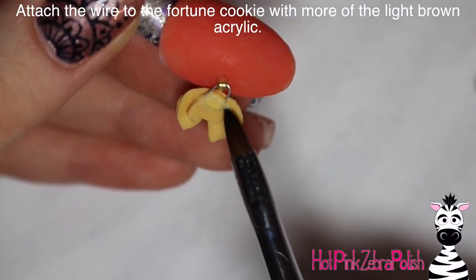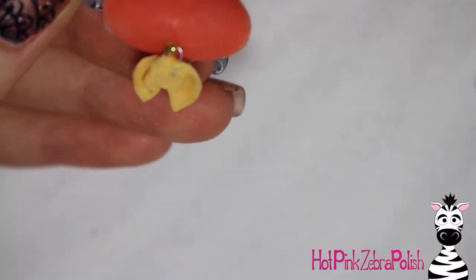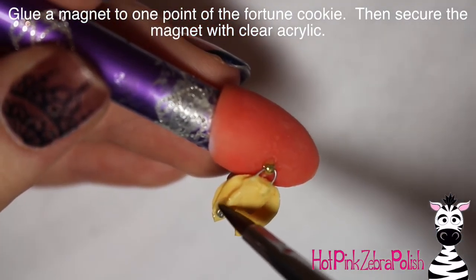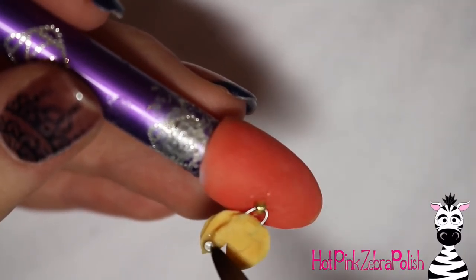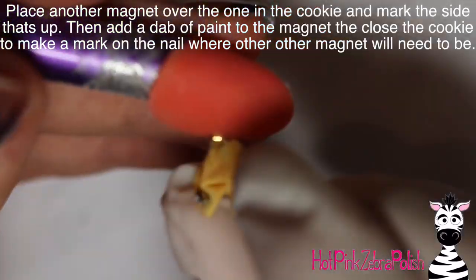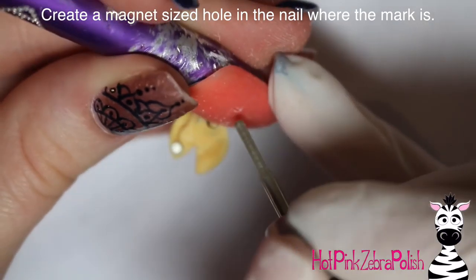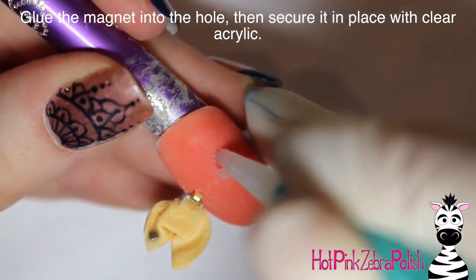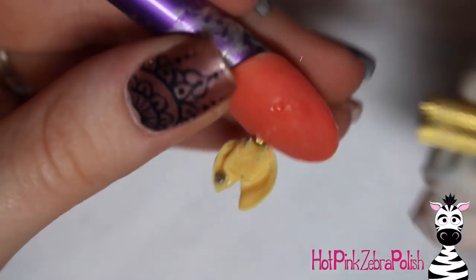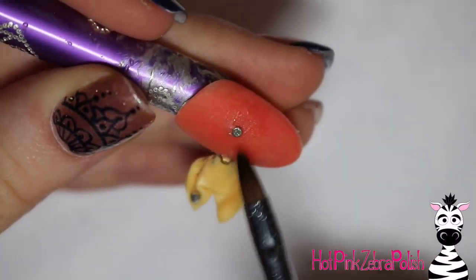With more of your light orange acrylic, just cover up the ends of that wire so your fortune cookie won't pop off. Then glue a magnet into one corner of your fortune cookie — it doesn't matter if it's upper or lower — and fill in around the magnet with some clear acrylic. Place another magnet on top of the first one and mark the top of it with a Sharpie. I added a little bit of white paint on there and closed it so it makes a dot on the nail — so you know where you need your other magnet. Then make a little hole in the nail the size of the magnet, put some glue in and get your magnet in there with the marked Sharpie side down, then fill in around it with clear acrylic.